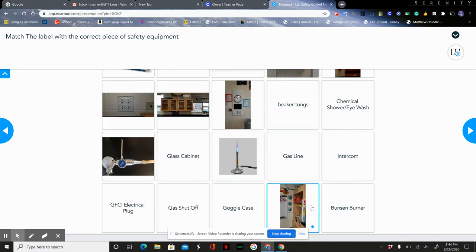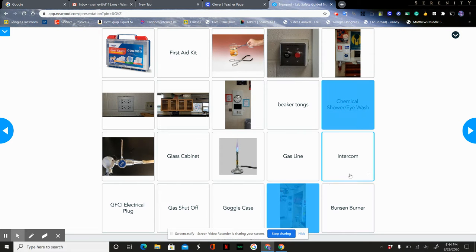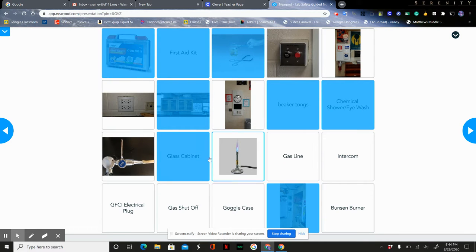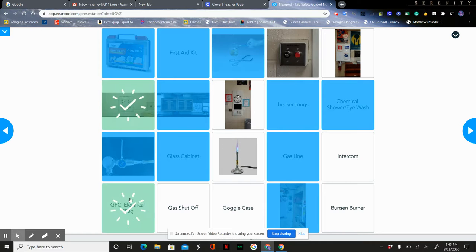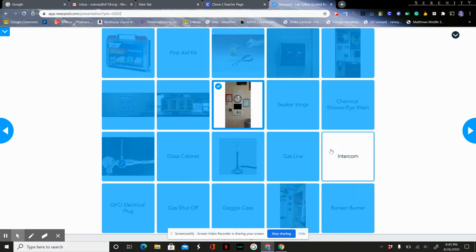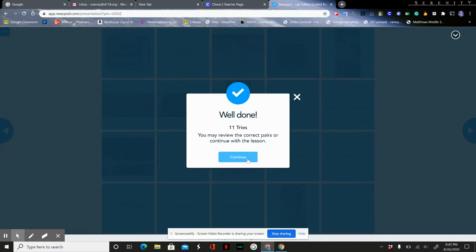Now we have the matching activity, where we match lab materials to their correct labels. The chemical shower eyewash, the first aid kit, beaker tongs, the glass cabinet, the gas line, the electrical plug, the gas shutoff box, the goggle case, the Bunsen burner, and the intercom — make sure you click on all of those. It will tell you how well you did, and then you continue to the next slide.